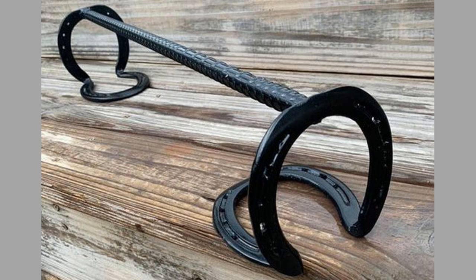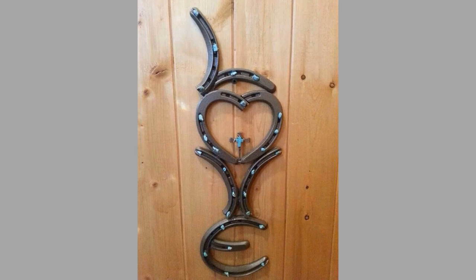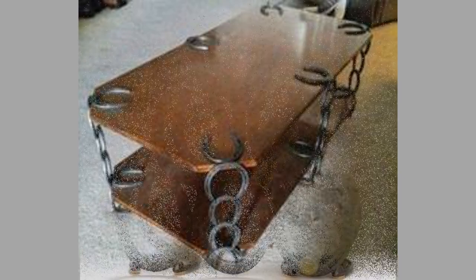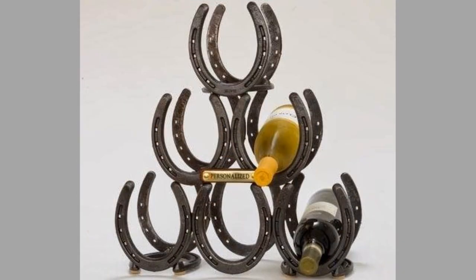Repurposing old horseshoes as a towel rack gives them a new everyday purpose. It looks great, and it'll feel good seeing it every day in your home, knowing that it's your creation. Alternatively, it's a great project to make and sell if you are a novice welder looking to make some money on the side.